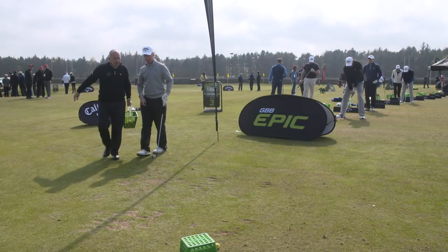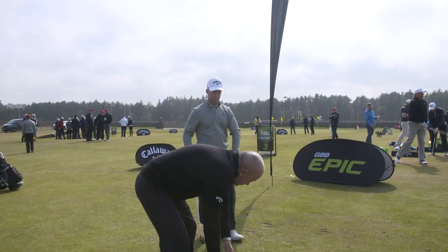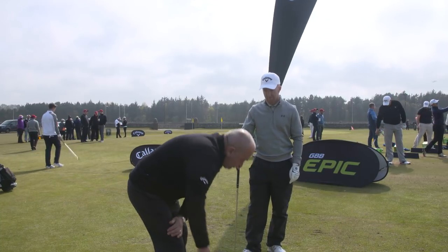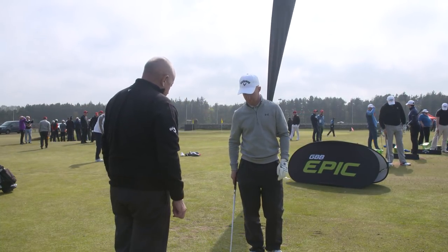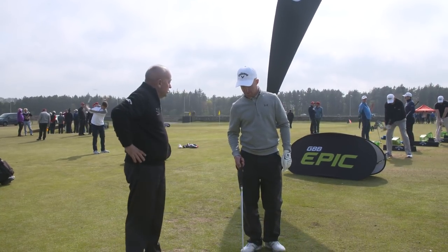Fraser, good Fraser. What's your handicap? What's your hand? Scratch. Oh, proper golfer. Have you been international or any of that stuff? No, it's something to the level. So you're used to training and practice groundwork and all that.